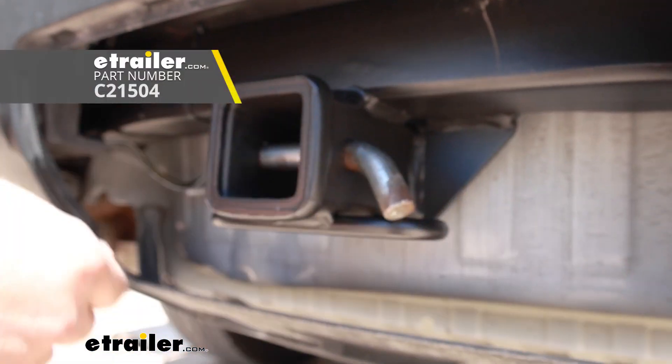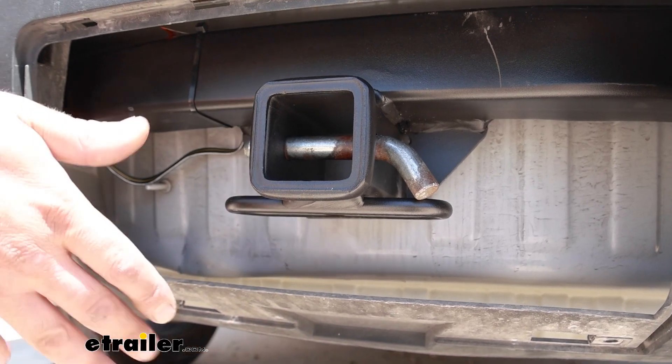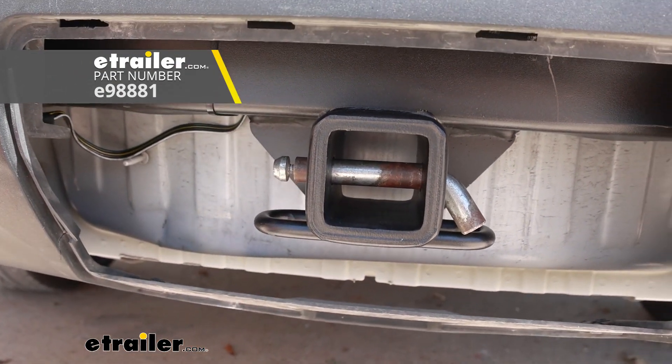The pin and clip does not come with the hitch. A lot of times when you pick up accessories they'll have them included, but if you plan on leaving accessories on the back of your Traverse, you might want to look at a locking pin and clip so you can lock it in place and know that no one's going to walk away with your accessories.